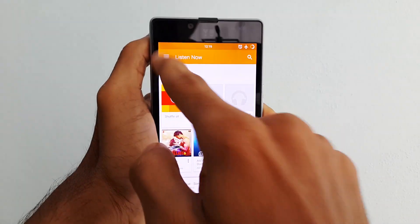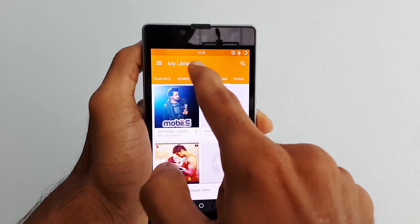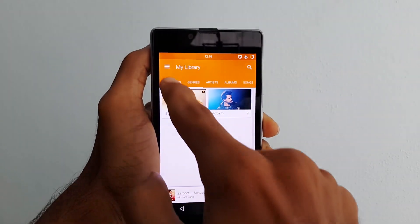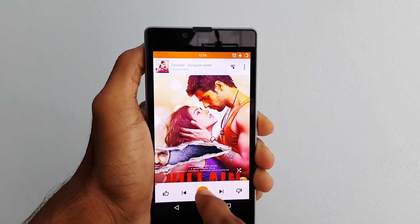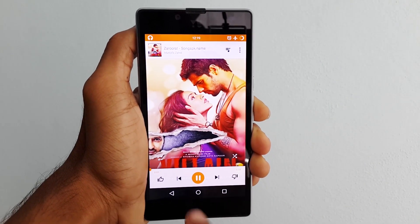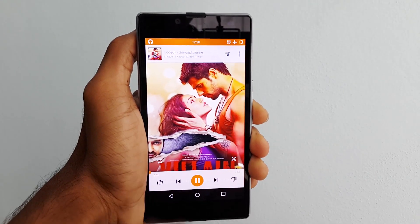First I would like to talk about the Google's Music Player which is fully materialized, smooth and clean. You can access all the albums, songs, and artists by just swiping left or right, which comes in more handy. Also we can change the current playing track with swipes by swiping left or right.